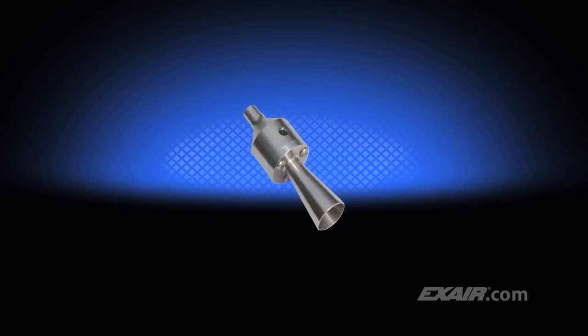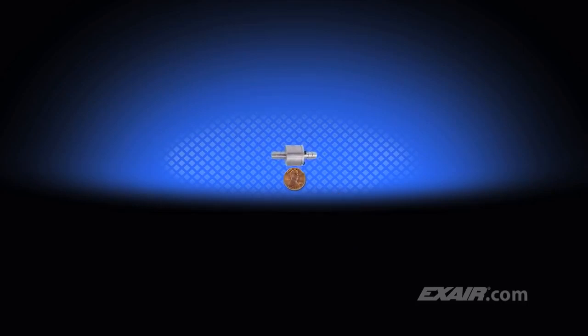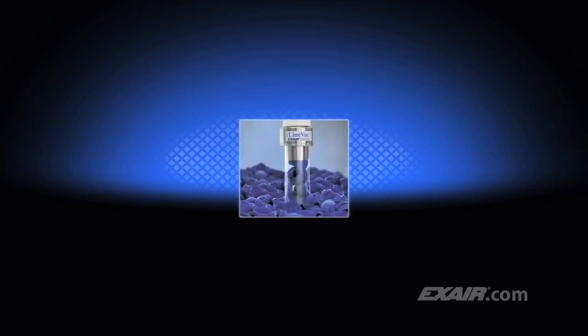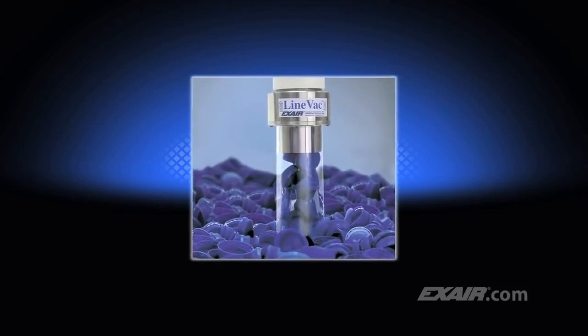This special funnel-shaped Lineback is used for the filling of small packets with fine powders or granulated materials such as salt or sugar. A manufacturer of IC chips uses this special Lineback to remove microscopic debris during the chip-making process. Lineback can also be configured with threads for pipe on one end and a smooth diameter for hose on the other.